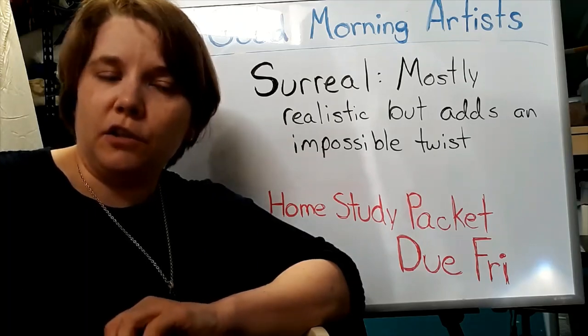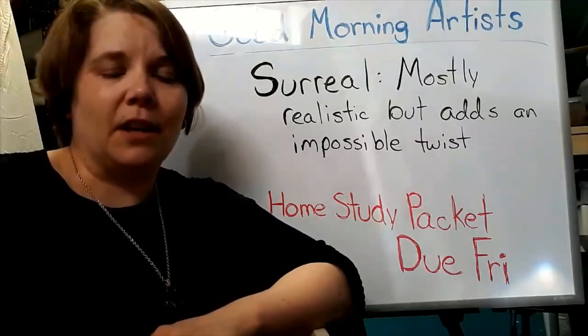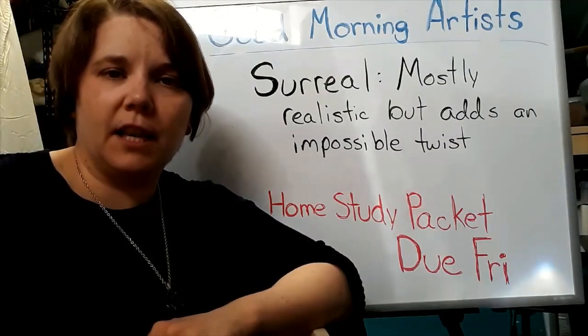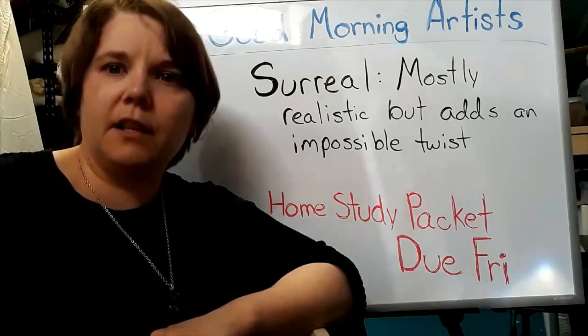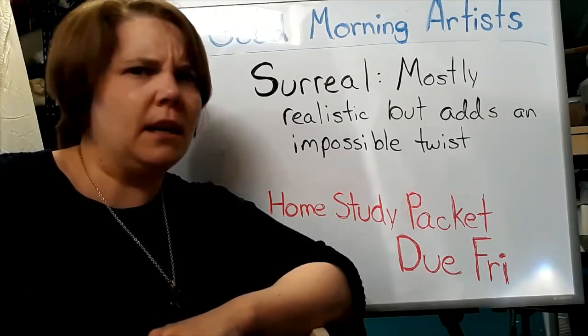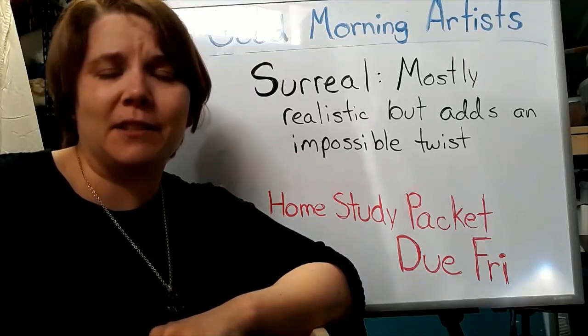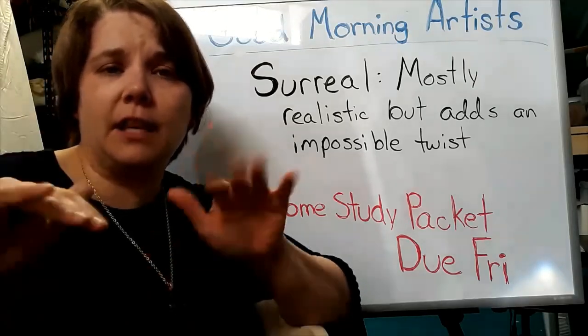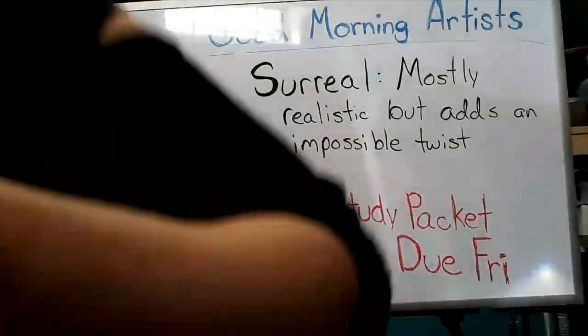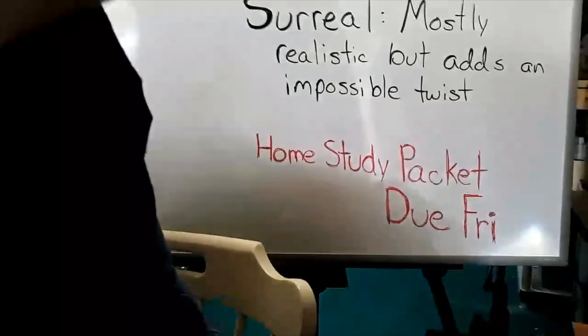Otherwise I will see you tomorrow on stream and we'll be working on something else. You guys have a great rest of your day. Stay safe, stay healthy, stay indoors, wash your hands. Watch out for random hailstorms like we got this morning. Hopefully things will start clearing up soon and we'll have some nicer weather. You guys have a great day. Bye-bye.